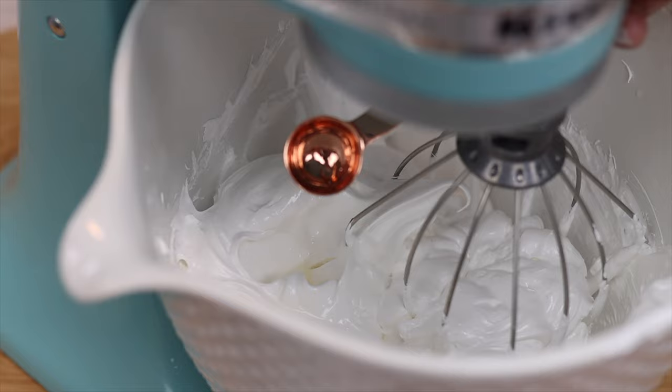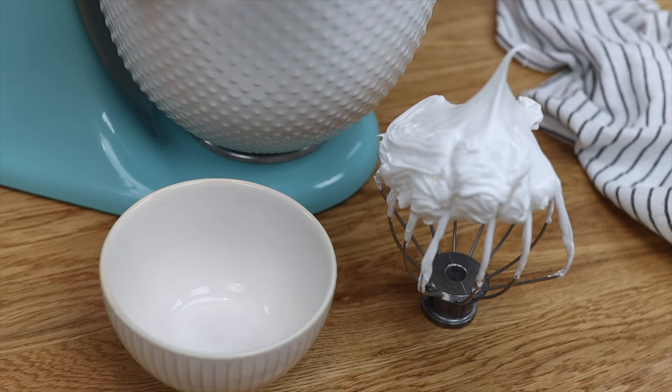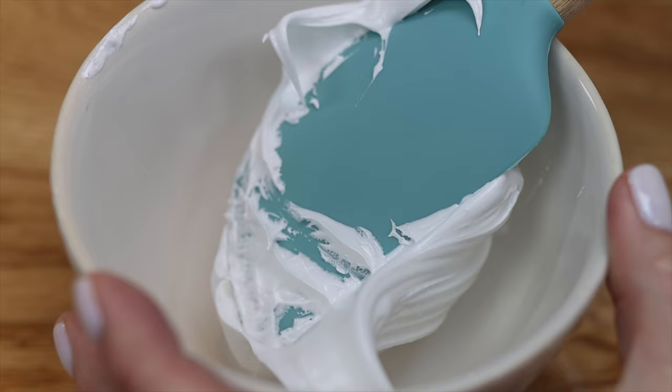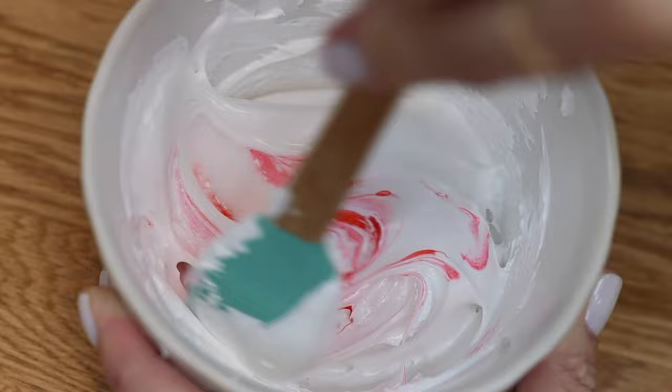Add whatever flavour you like to the meringue — vanilla, almond, or lemon extract — and mix just enough to incorporate it. Divide the meringue into separate bowls if you want to tint it different colours, or add colour to the mixer if you want to tint the entire batch the same colour. Gels are more concentrated than liquids, so I recommend using those to tint meringue so that you don't water it down and make it runny.